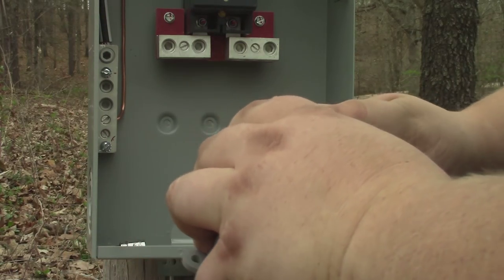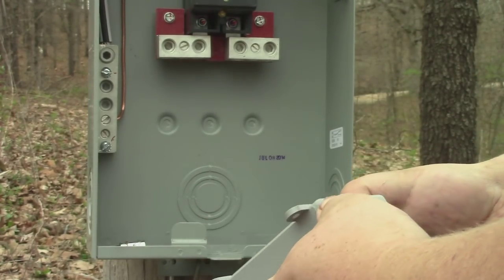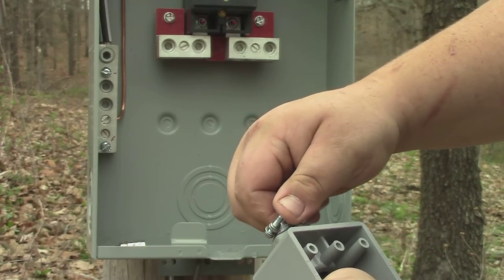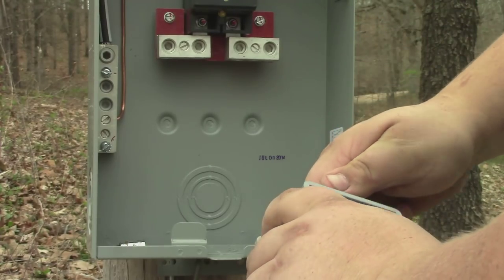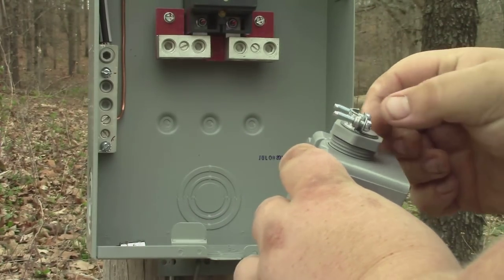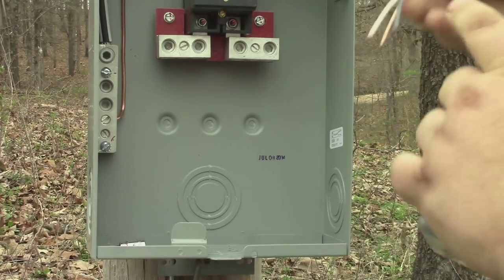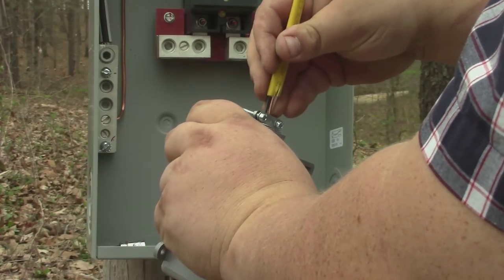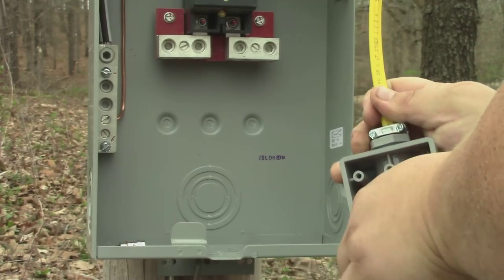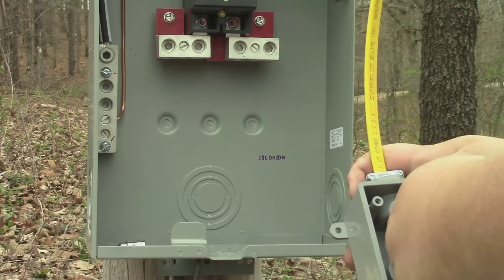I'm not going to worry about putting thread tape around there — I think it'll seal just fine without it. I'll just screw that in there, make sure it's facing out, then feed those wires down through there and make sure the plastic comes through a little ways. That should be plenty.